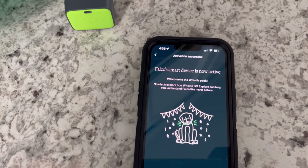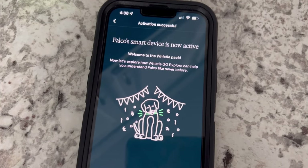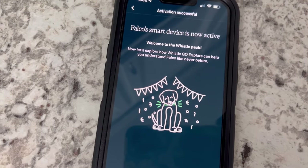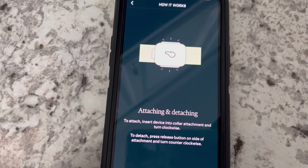It can take 10 to 30 seconds. I had some issues with pairing with the Bluetooth device, went out of it, and now it says 'Falco's smart device is now active — welcome to the Whistle pack.' Now let's explore how Whistle Go Explorer can help you understand Falco like never before.